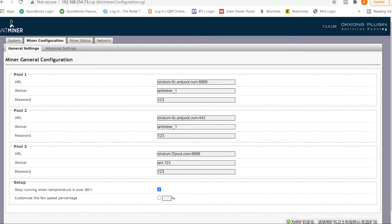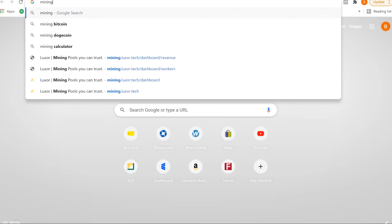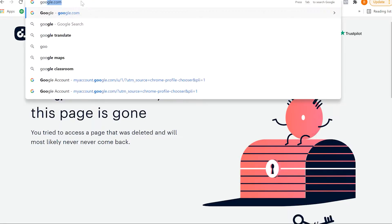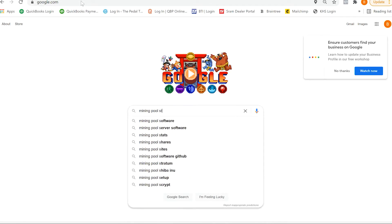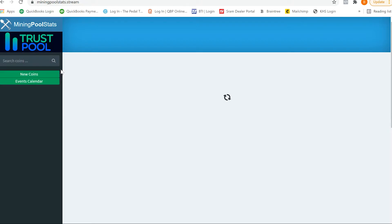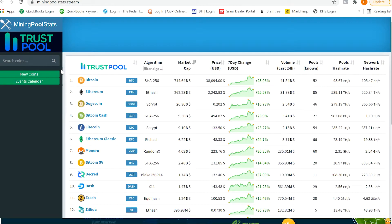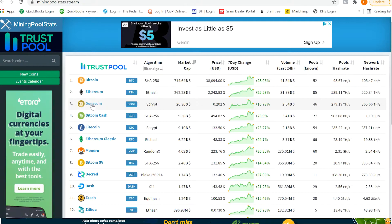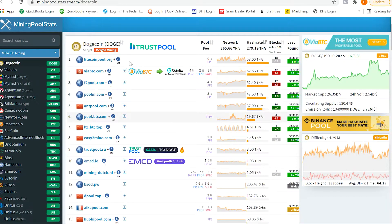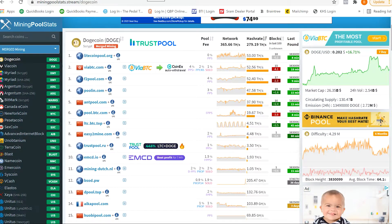If you don't know a pool to mine with, you can go to miningpoolstats.stream. Say you want to mine Dogecoin — you click on that and here are the top pools. Litecoinpool.org is the most popular. All the ones that say plus LTC are capable of merge mining. We're going to use pool.in.com, so we'll go ahead and go there.